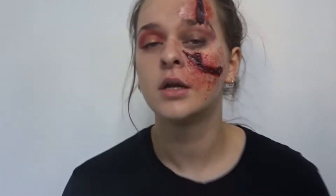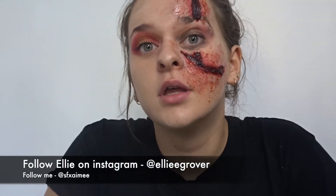And there you have the finished look! Hope you guys enjoyed. This roughly took about 45 minutes and it definitely does stay in place because it is silicone, so it's very good for parties or anything like that. Make sure to like, subscribe, and comment, and follow me on social media and Ellie.